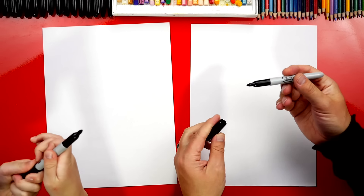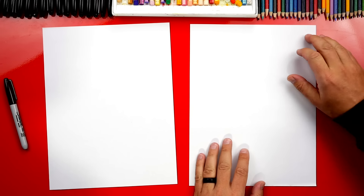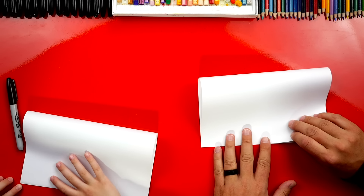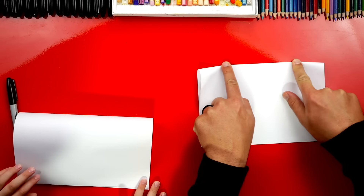All right, now we actually don't need to use the markers first. We're going to fold our paper first. We're going to take the top edge and fold it down to the bottom edge. Line it up, and then crease it right down the middle, and then out to the corners.